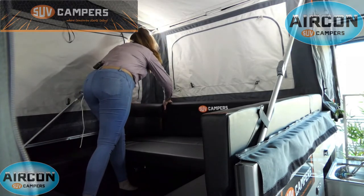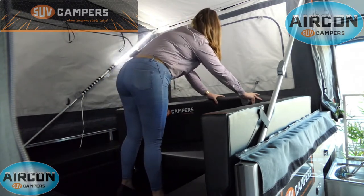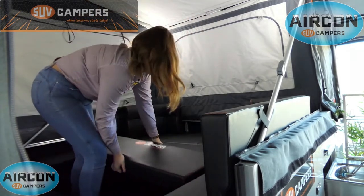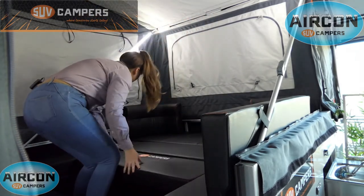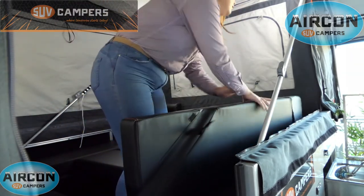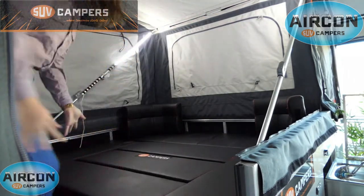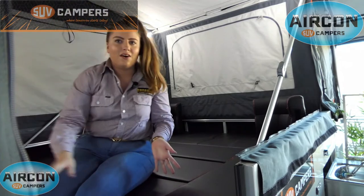So you move your corner piece, grab your back cushion and lay it in the middle here. Then last but not least you grab this one near the side door, lay it across the middle and that's it. That's all it takes.